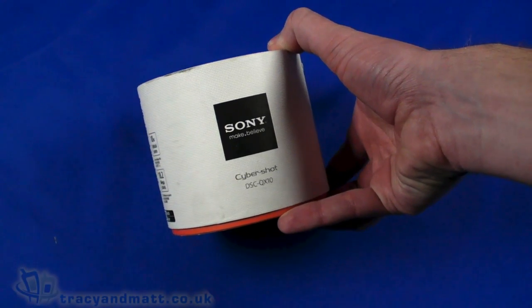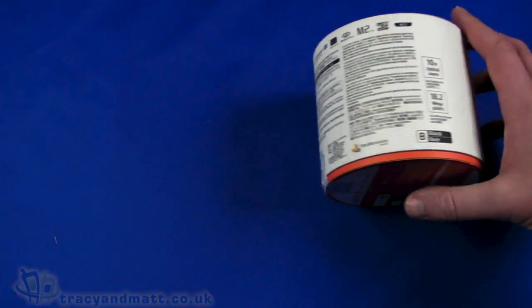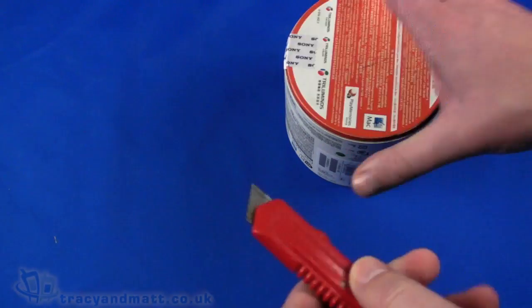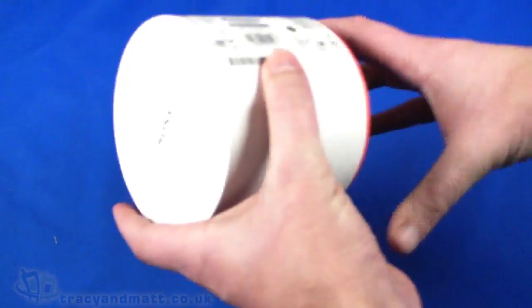Hello, this is Matt from TracyandMatt.co.uk and here I am looking at the Sony Cybershot DSC QX10, one of two lens cameras that Sony have on the market at the moment, the other being the DSC QX100. So a quick unboxing and a little demo video of this so we can see what it's all about.